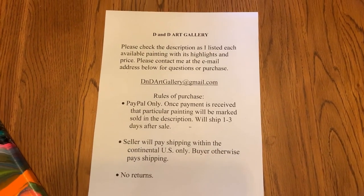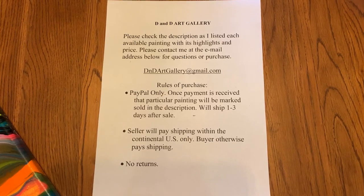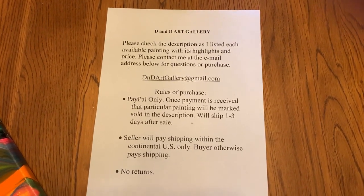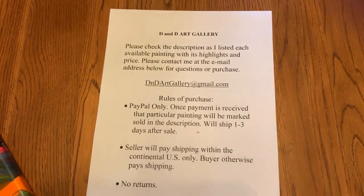So I hope you enjoyed this video. Please just shoot me an email if you have any questions about any of these paintings — I can answer them. I hope you're interested and we make a sale. Thank you so much. Bye for now.